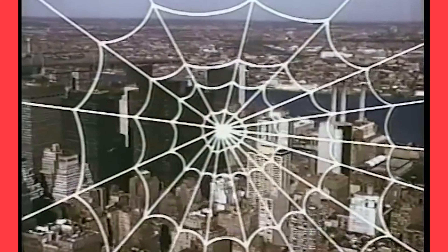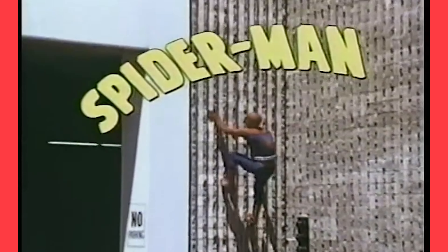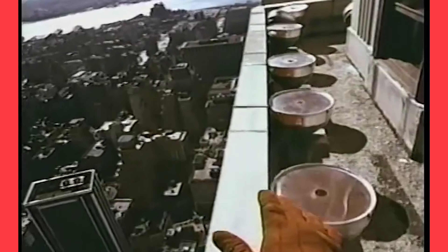This is how I made my web shooter and utility belt for my Nicholas Hammond Spider-Man cosplay. Real quick before we jump into the tutorial, I just wanted to say that they are not at all accurate to the TV movies, nor did I set out for them to be. They were just something I thought would be nice to have as an option while wearing the suit. Let's get into it.